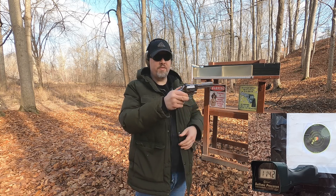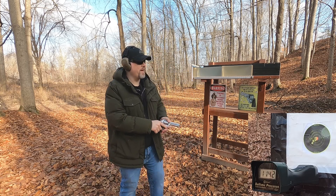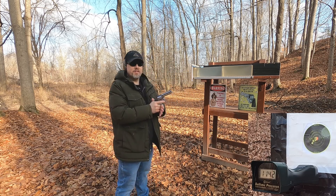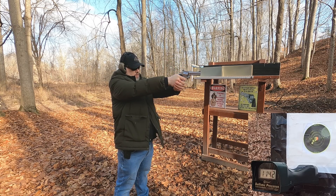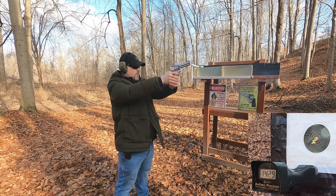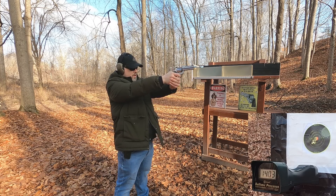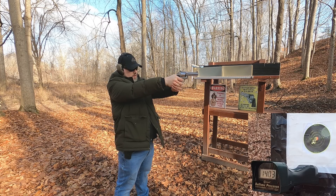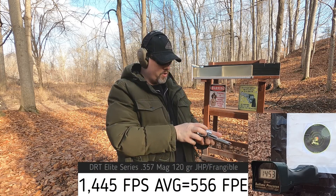357 Mag rated at 1476 feet per second — let's see how close we get with my four-inch barrel. Readings: 1429, 1403, 1464, 1476 exactly, 1453. Again, below rated velocity overall, though one shot hit exactly rated speed.